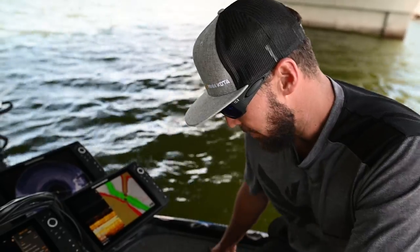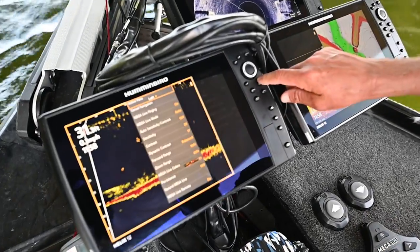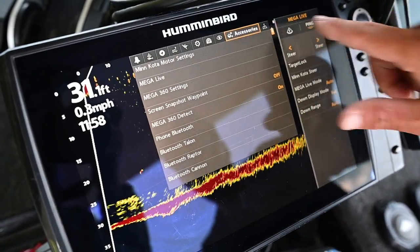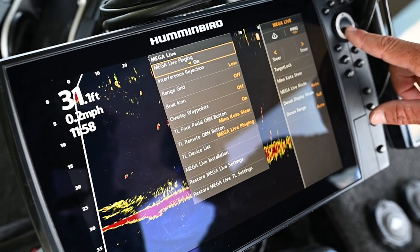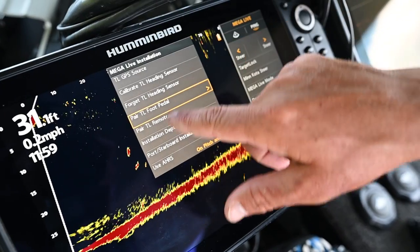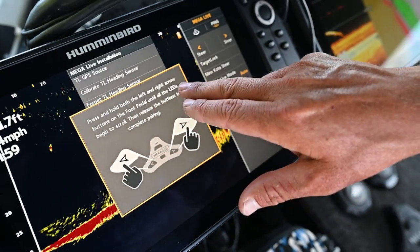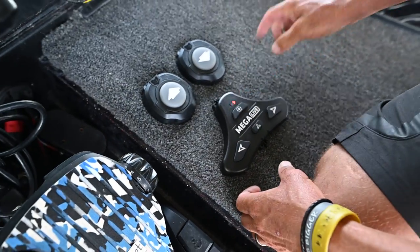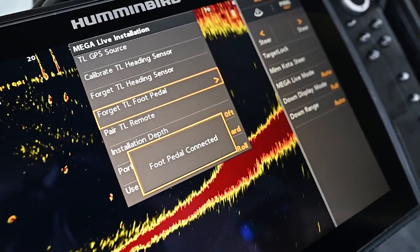To pair the Mega Live foot control to a Helix — this is a Helix 12 — hit Menu, then hit Menu again to get the full list, and navigate all the way across to Accessories. Under Accessories, move down to Mega Live to get all the Mega Live options. Hit across and work down to Mega Live Installation, press across, then come down to 'Pair Target Lock Foot Pedal.' Go across and it will show you how: press and hold both left and right arrow buttons on the foot pedal. Hold them in and the Bluetooth starts pairing. Once it pairs, it will tell you they're paired and ready to go.